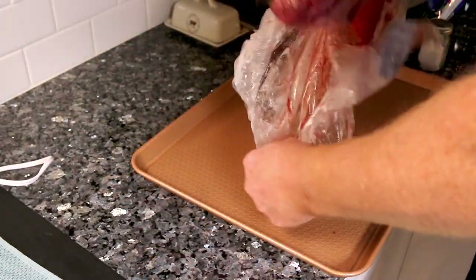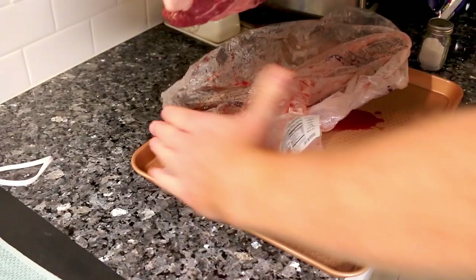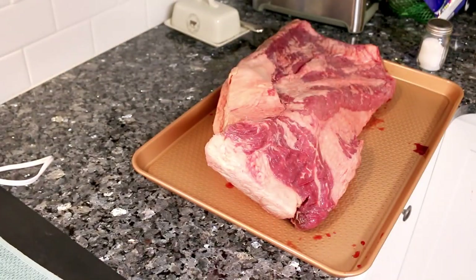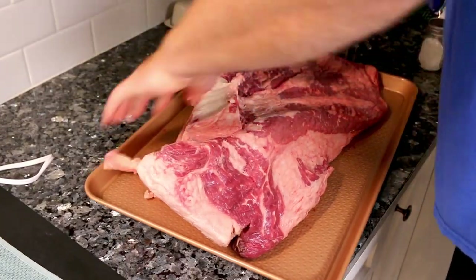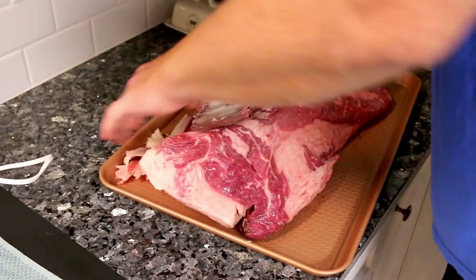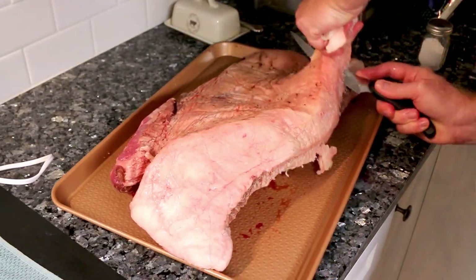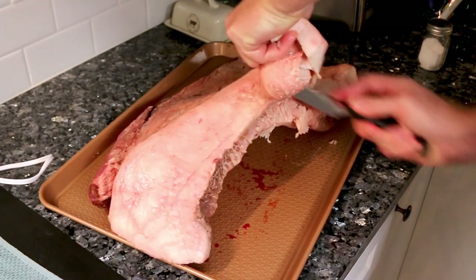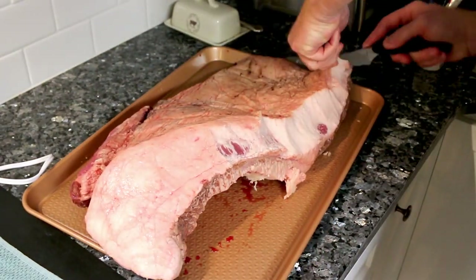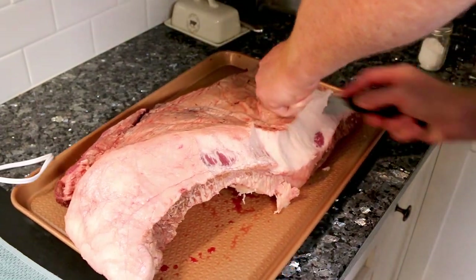The first thing he's doing here is obviously just taking it out of the package, and now he's going to trim some of the fat off on both sides. He's starting with the leaner side here and then he's going to flip around and start cutting on the fattier side. There is quite a bit of fat on this and he's not going to cut it all off — he's just going to trim some of it off.